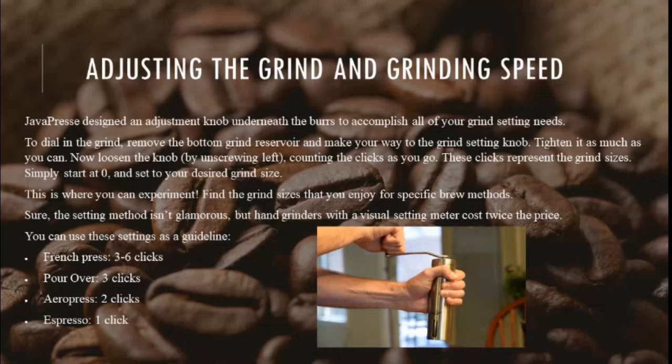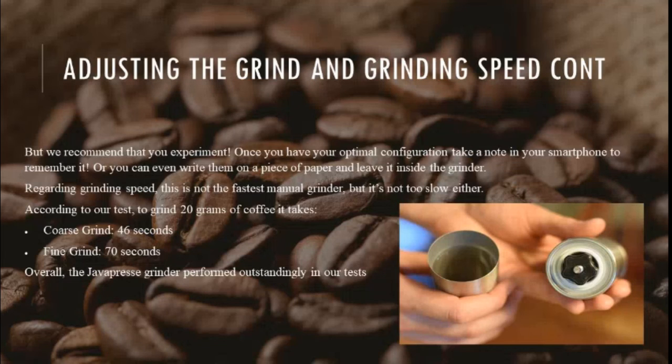The setting method isn't glamorous, but hand grinders with a visual setting meter cost twice the price. You can use these settings as a guideline: French press, 3 to 6 clicks; pour over, 3 clicks; AeroPress, 2 clicks; espresso, 1 click. We recommend that you experiment. Once you have your optimal configuration, take a note in your smartphone to remember it, or write it on a piece of paper and leave it inside the grinder.